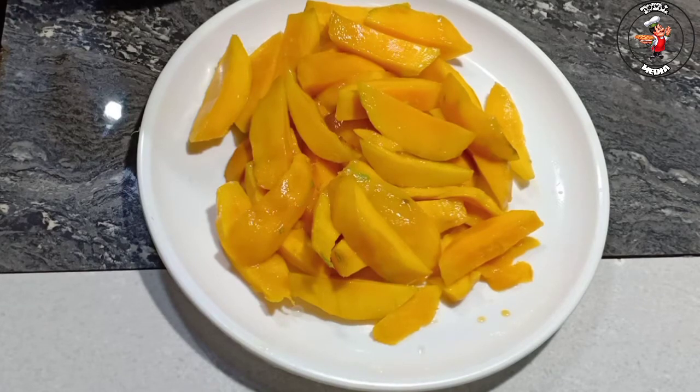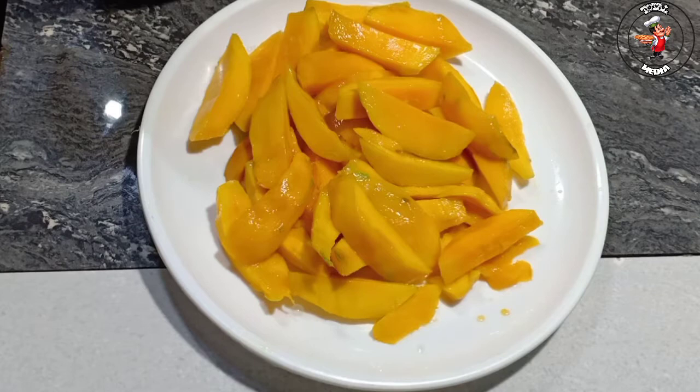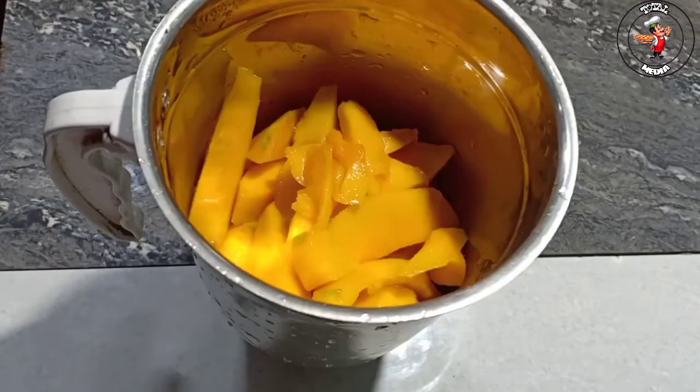It's a good taste of mango juice. It's a healthy mango juice. Let's put it in a jar. I've put it in a jar with mango juice — 4 tablespoons of mango juice.